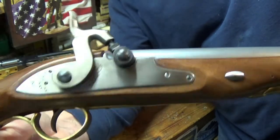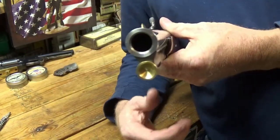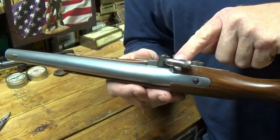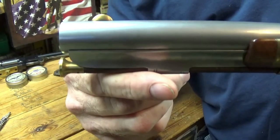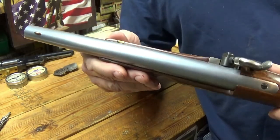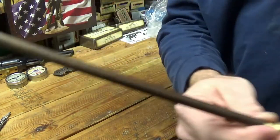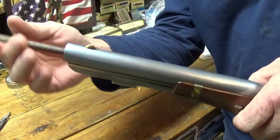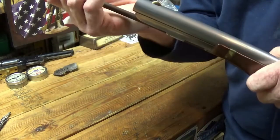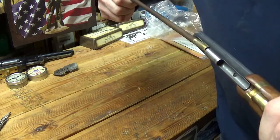So here we are — cap lock, and I think it takes number 11 caps. The reproduction flintlocks are in .58 caliber, but this cap lock is the true caliber, .54. There's the front sight and no rear sight. I don't know why the flintlocks are .58 — .54 is the correct caliber. Here's the ramrod — wooden ramrod. She fits pretty snug in there.